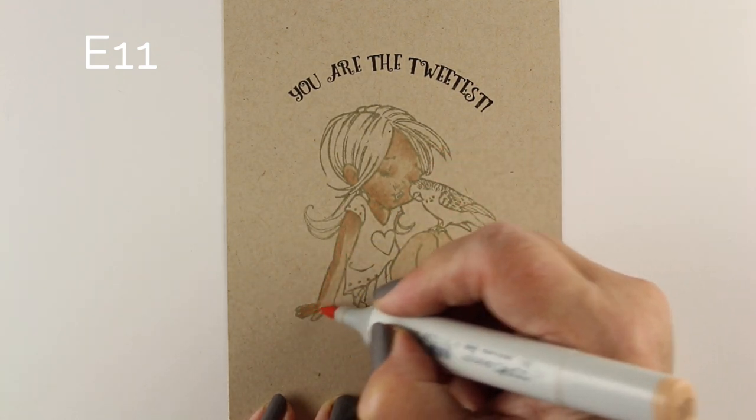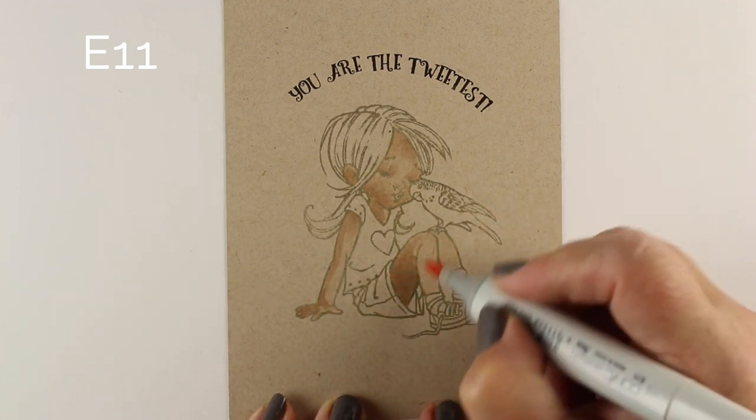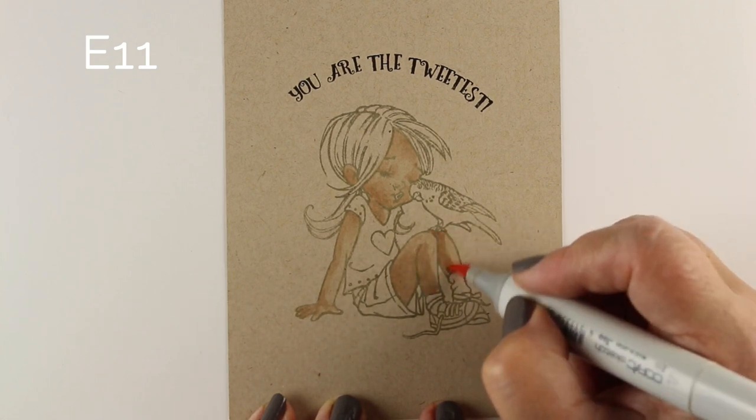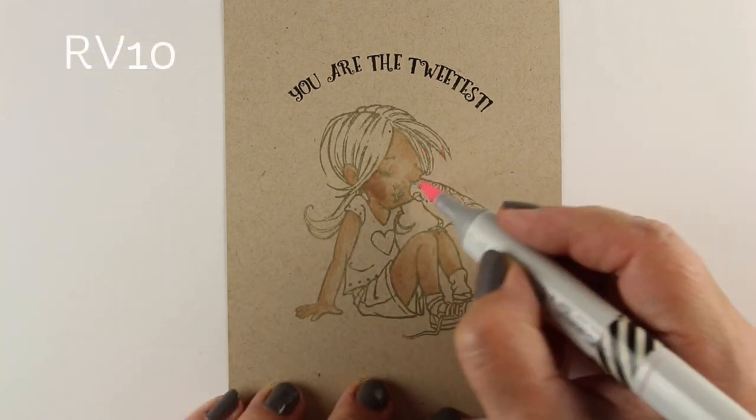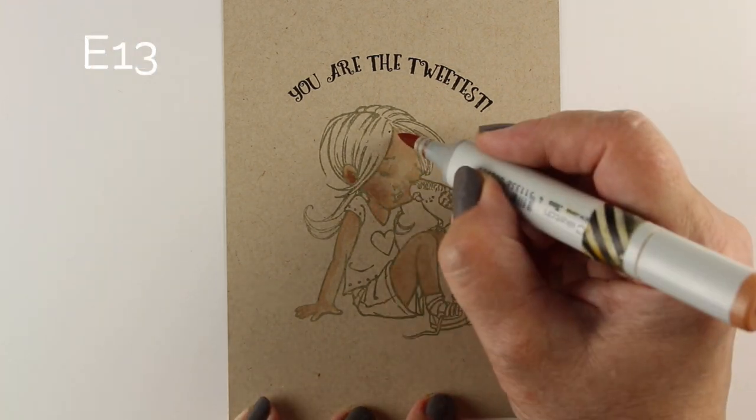One of the cool things about toned paper is that colors blend really nicely because you have basically a mid-tone already down. So your colors are not blending into a white — they're blending into a color that already exists. It's already a mid-tone.